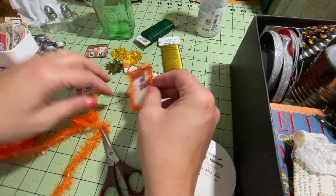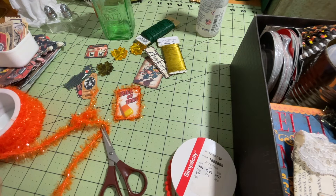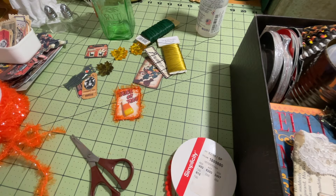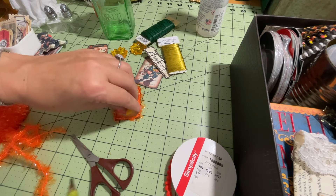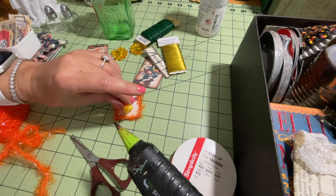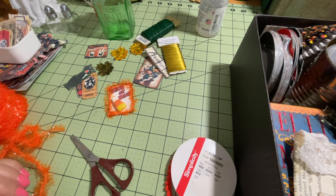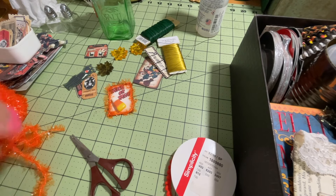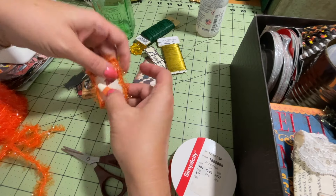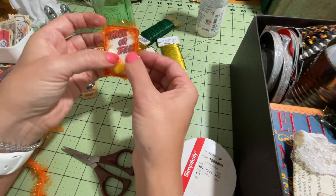I think this needs something on the front right here. I was actually thinking one of these candy corns would be cute. So I'm going to hot glue that one — because it's a little bit bulkier — and we'll stick that right on the front, just like that. Basically you can just be very creative and kind of make up these little signs or tags like this.